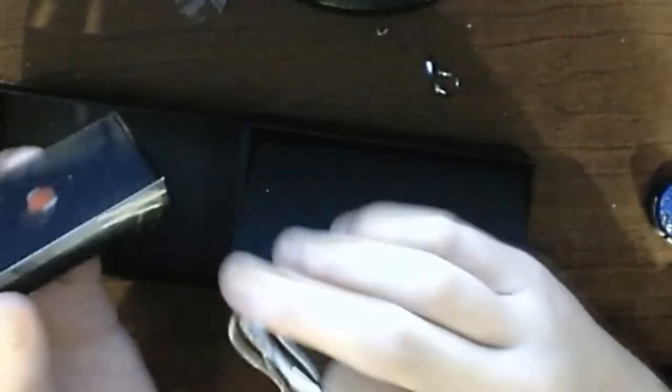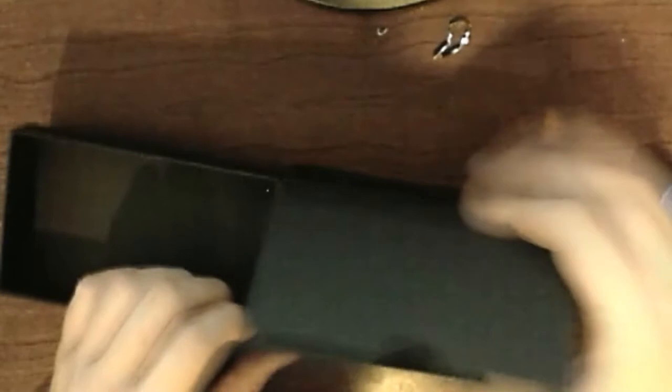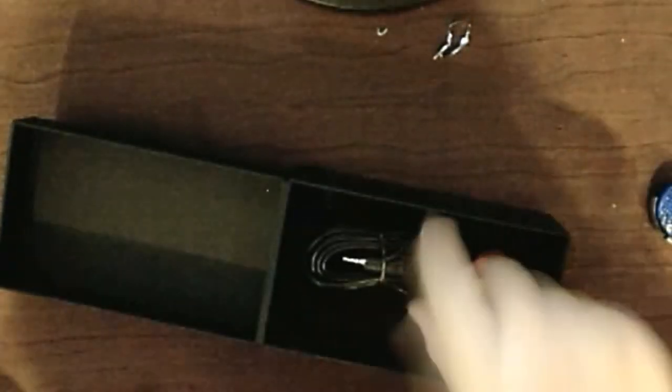There's a tripod adapter in here. And this last box has the AV cables — not HD cables. However, you can probably buy HDMI and HD cables separately.